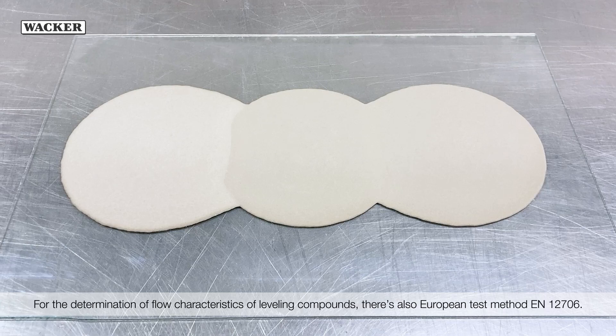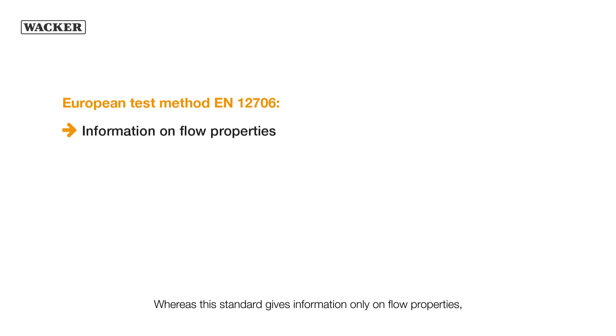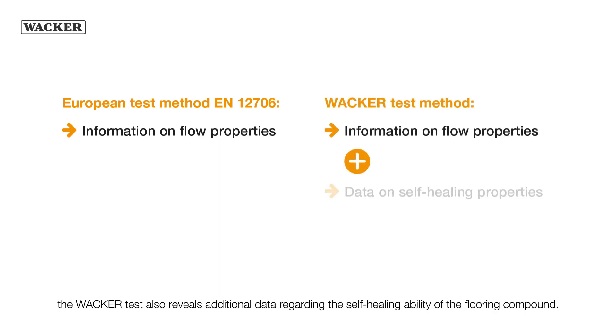For the determination of flow characteristics of leveling compounds, there is also European Test Method EN 12706. Whereas this standard gives information only on flow properties, the Wacker test also reveals additional data regarding the self-healing ability of the flooring compound.